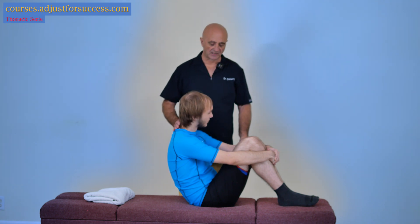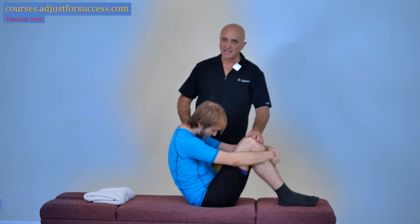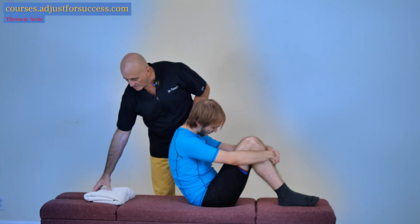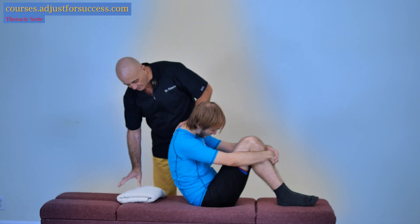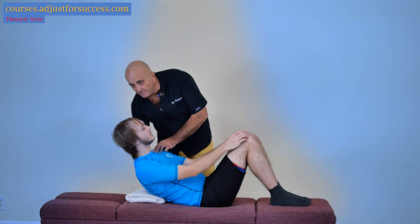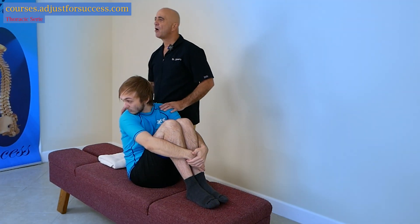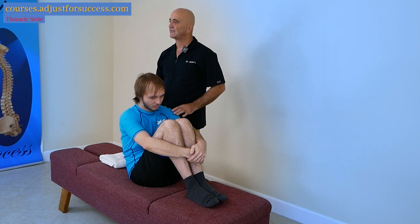We're going to have the same thing as the other technique: the patient's head bent, both knees bent. If we use a bench and want to treat the thoracolumbar junction, we're going to make sure that when we unroll him — sit up please — we hit the towel, or it can be a thick book placed at that level.